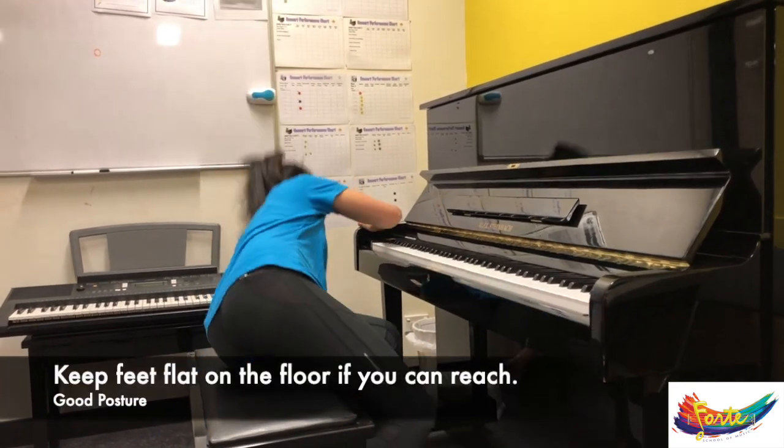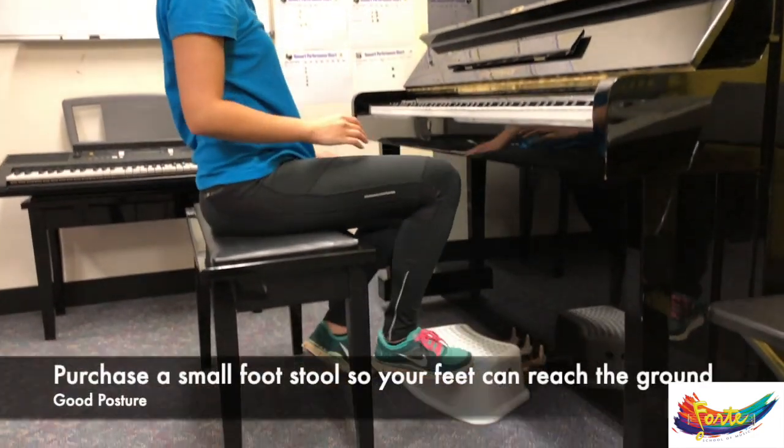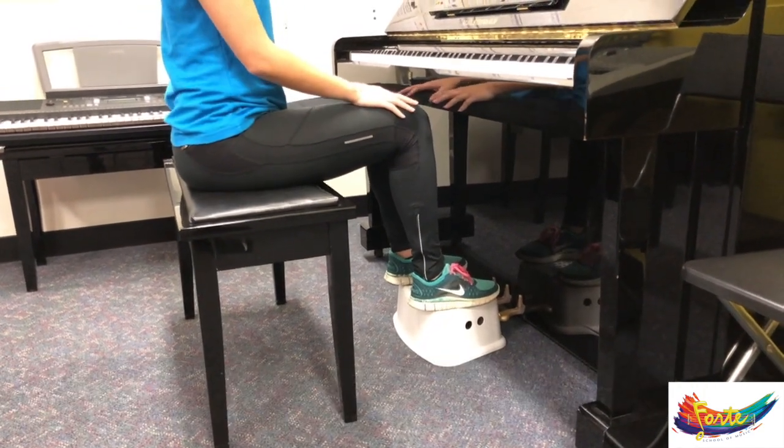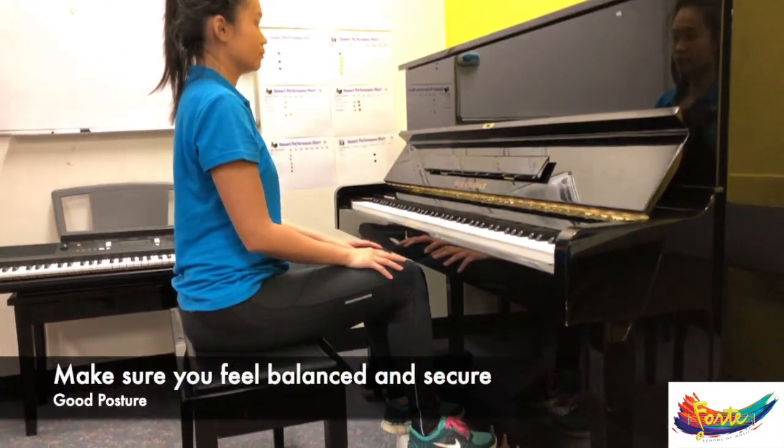If you can't reach, you might be able to find from the shopping centre a small stool to rest your feet on, so it's more comfortable to have nice flat feet and keep your body in good balance before you play.